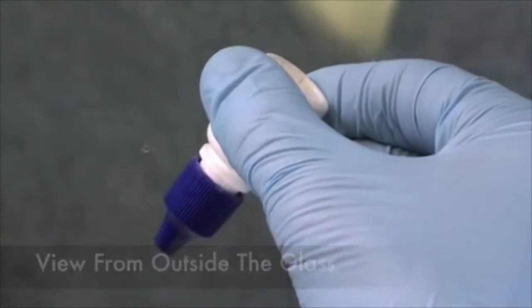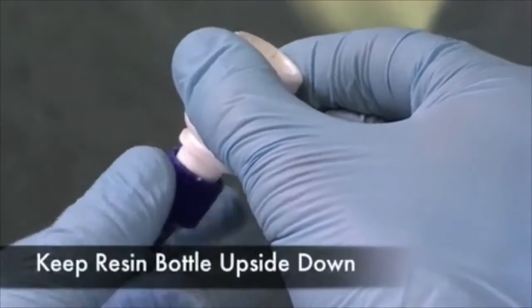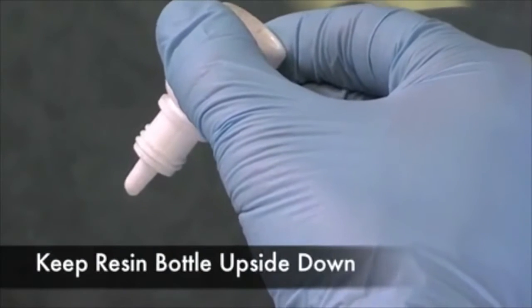This is the same process from the technician's point of view. Notice the pit resin bottle remains upside down.